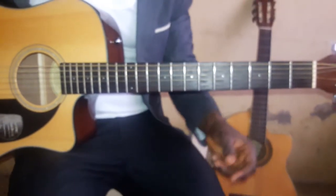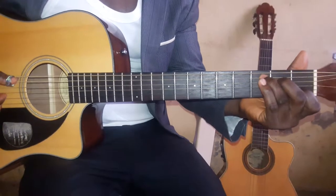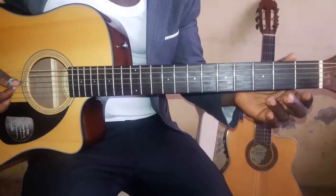Now basically it's in DO, FA, SU — and in KC, your DO is the C chord. Then your FA is the F.